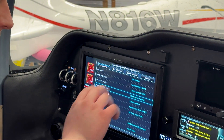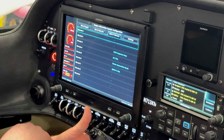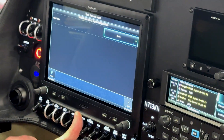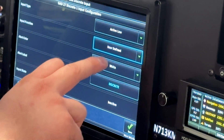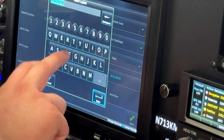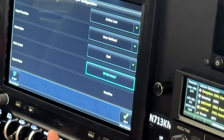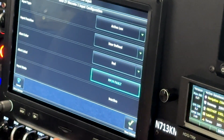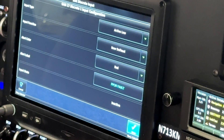Now let's do the discretes. In this particular aircraft, I used discrete 1 and discrete 2 of the GAD 27. For discrete 1, we're going to set that to active low, user-defined input, alert color red. The alert label: FPCM Fault. This discrete turns on whenever the fuel pump control module's self-monitoring system detects a fault, either with the pumps or with the fuel selector. Save.